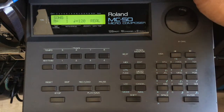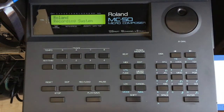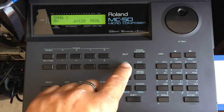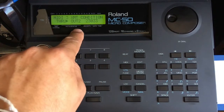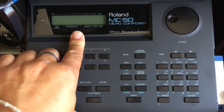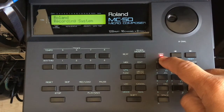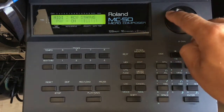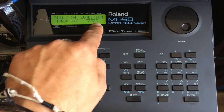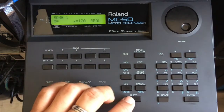Now I'll show you the difference without the floppy — the configuration is not there anymore; you can see that setting 3 shows the defaults, not adjusted. Then I turn it off, put in the floppy, turn it on, and it loads. I choose MIDI and we can see the configuration is loaded correctly.